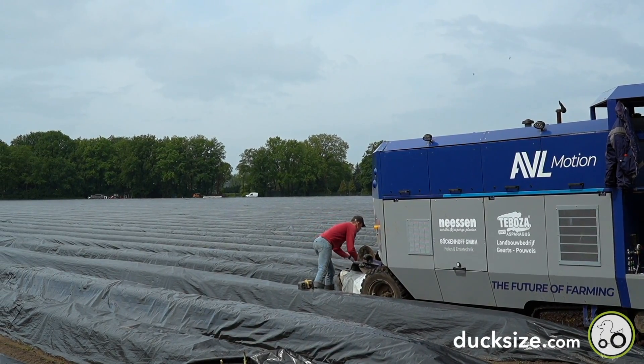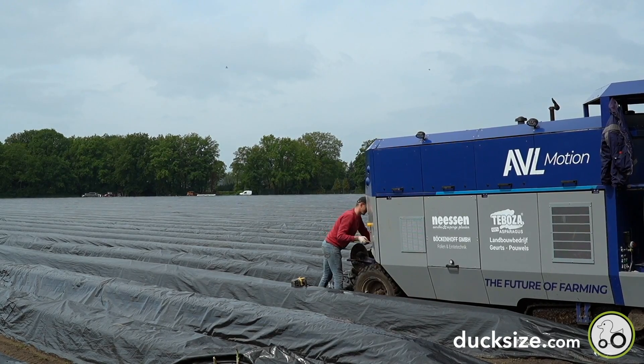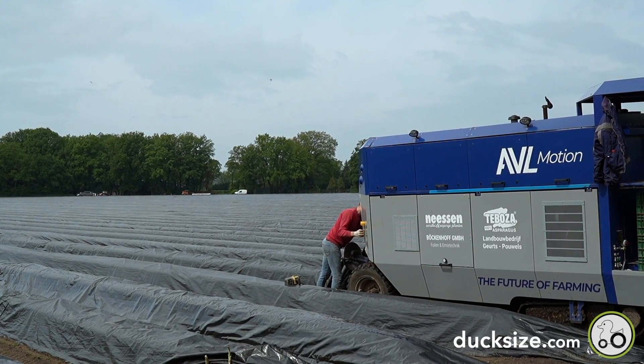With the manual approach, tens of people would have been in the field at once. And now here you see one person and the robot of AVL.